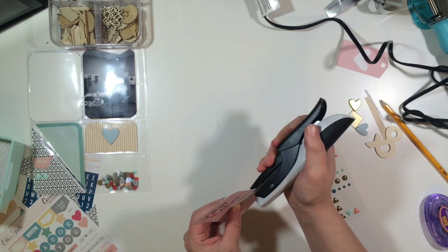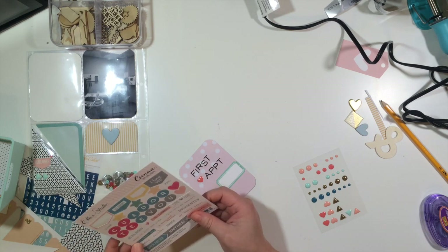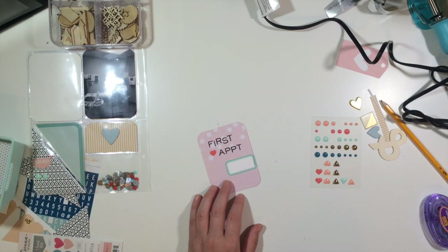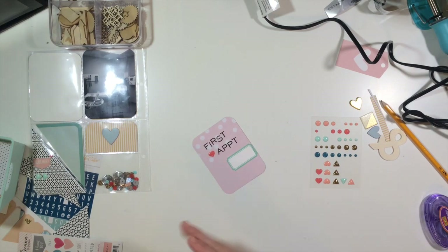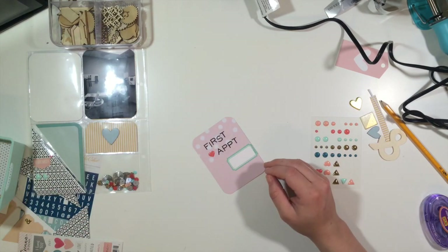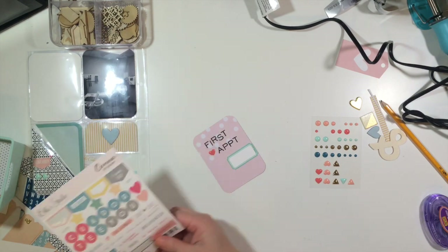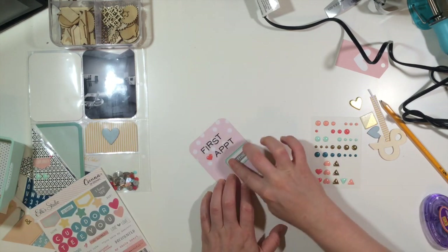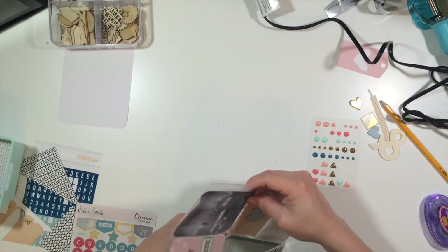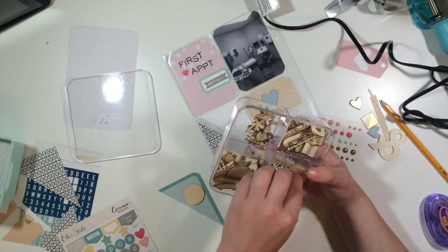The card says 'first appointment,' and I'm just finishing decorating it. Those little stickers are Elle's Studio, and the enamel dots I'm using are from the On Trend collection. This little book is from Hobby Lobby - I think it's 'Me and My Big Ideas' - but I didn't find anything in there that I wanted to use. So far I've liked the way this is turning out, and I'm going to pull maybe one or two more elements and then be done.